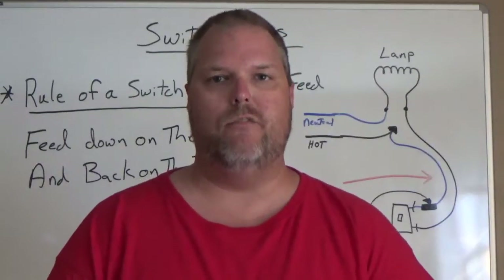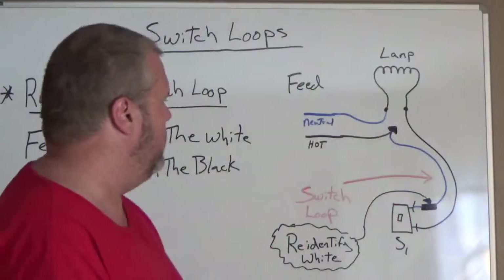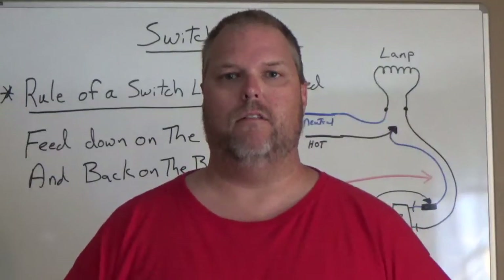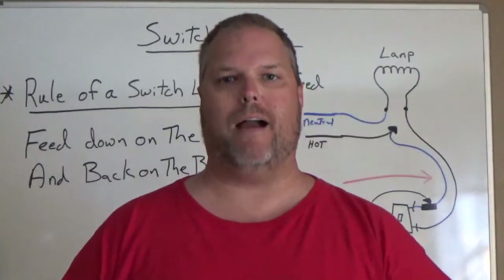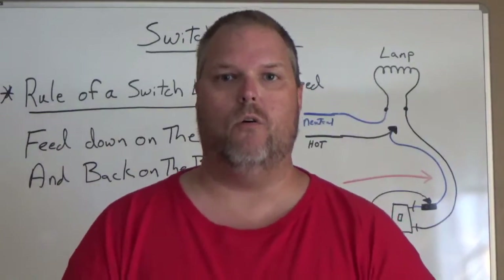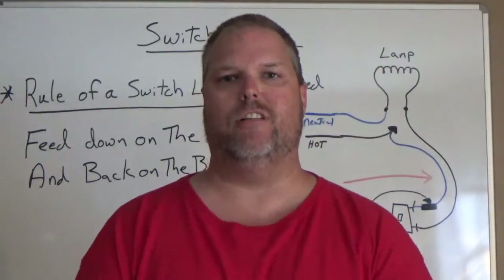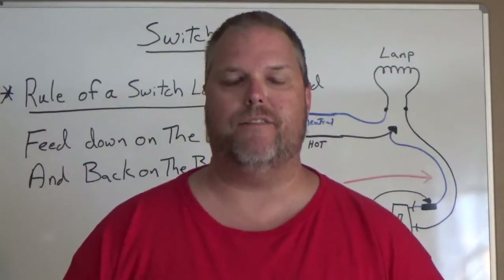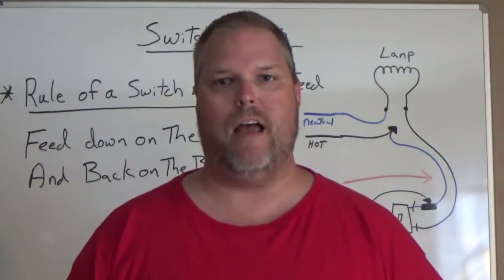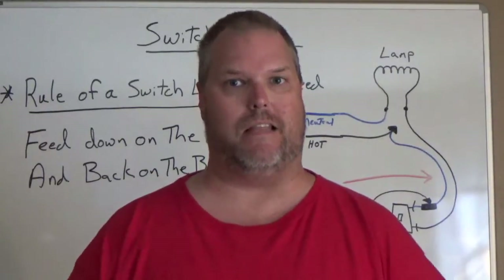What you need to remember is we always have to re-identify our white wires. As you can see in my diagram, I actually identified it at the switch. We need to feed down on the white and back on the black — make sure you identify that white wire. Will you go into a home and not see that white wire identified? You will. Not every electrician does that. Most electricians like myself will pull a switch out and see the black and the white wire and already know that they have a switch loop.